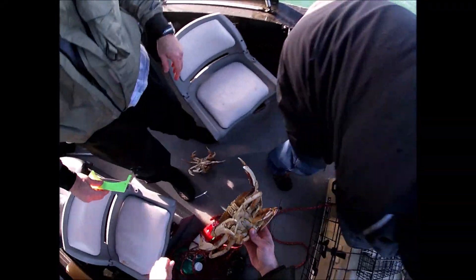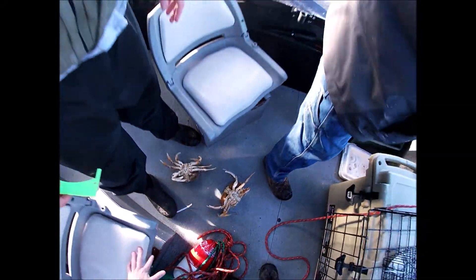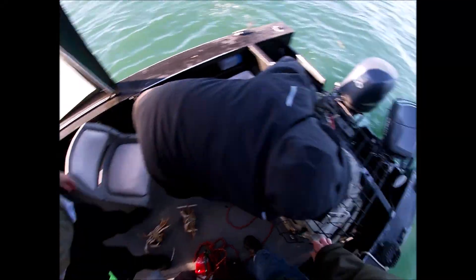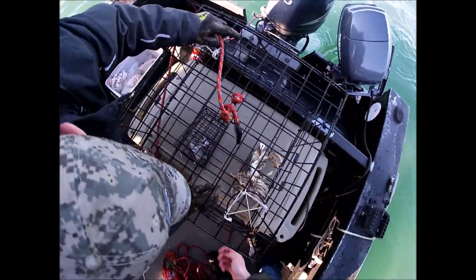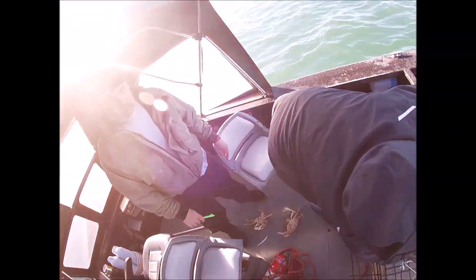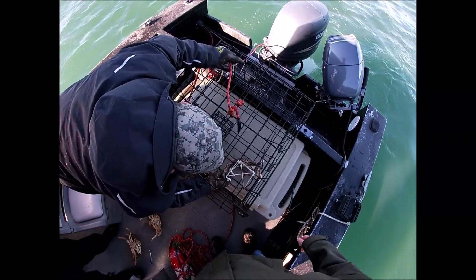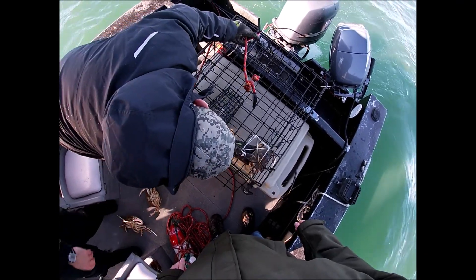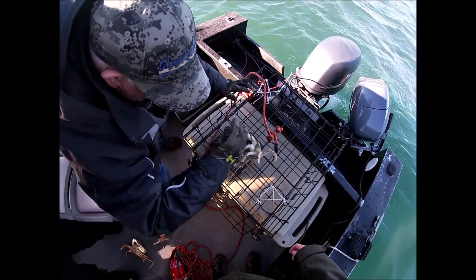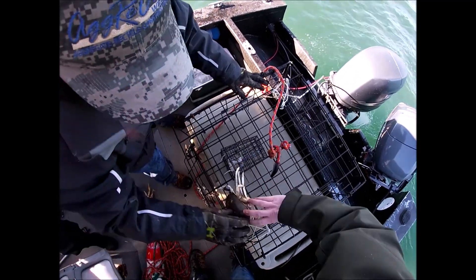This one's a keeper? I don't know, it's dangerous. No, this one is a keeper for sure. He's trying to pinch me — better just let him go. This is a white beast. I got him.